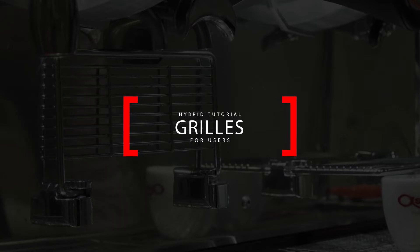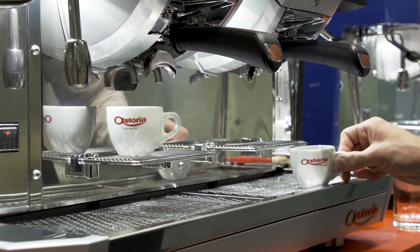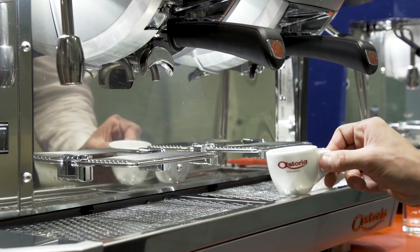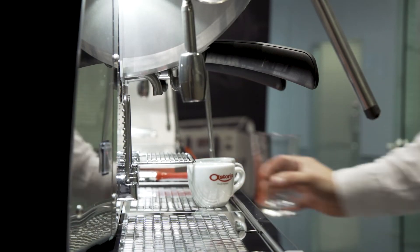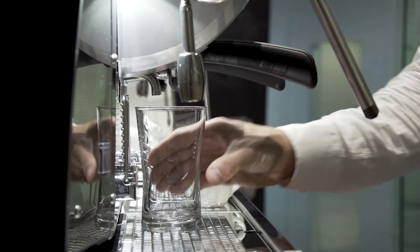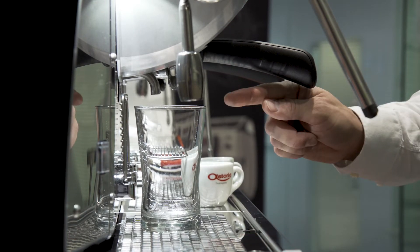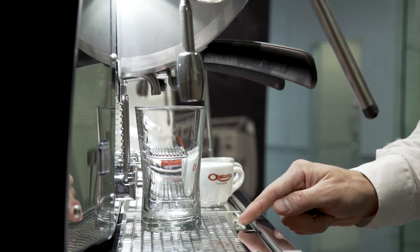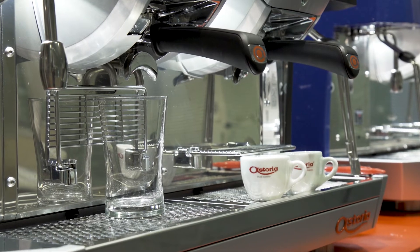To move the grill from its upward position, hold and pull down. To lift vertically, push up from the bottom of the grill. The flippable grills can be used to place small cups. They can also be lifted for a taller glass, up to 139 mm tall glasses, for about 450 ml capacity.